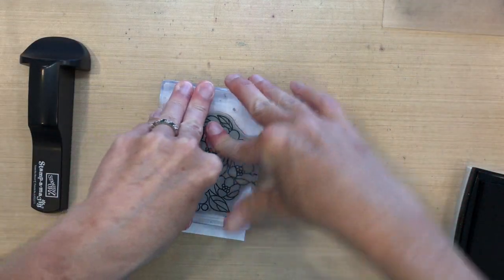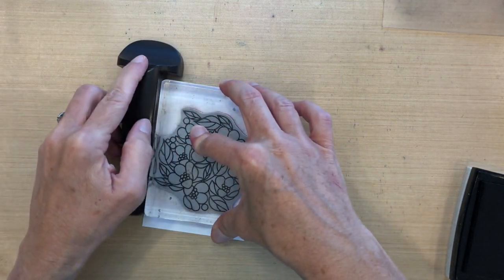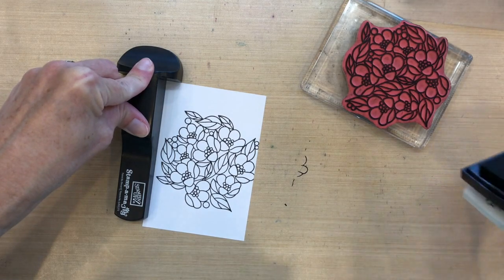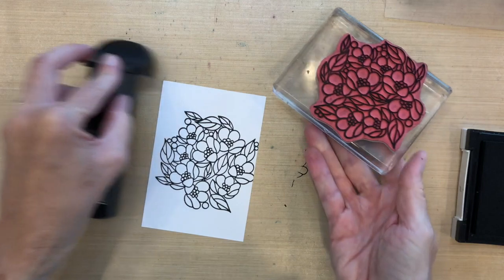I want to have some flowers to cut out, so I'm also going to stamp this on another piece of paper — it doesn't really matter what size, just as long as it fits. Notice that I held my stamp-a-majig down so that I could re-stamp this again. It might be easier just to re-ink my pad.